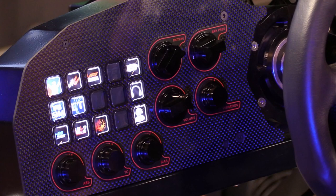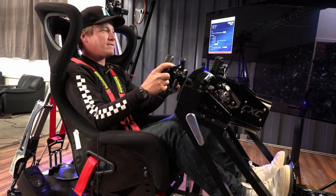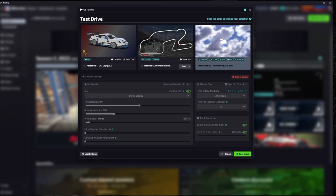A great advancement in sim racing is a second-tier V-Box where you can actually record your sim racing and then send it out to a coach, compare notes with another driver, recording your in-driving video as well as telemetry.